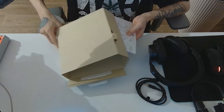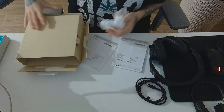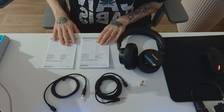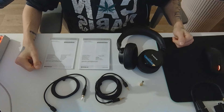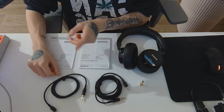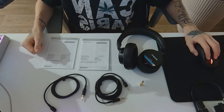There's actually not much to show here. You get a lot of paperwork — I think these are just different languages, both the same just in different languages. Sony is selling this thing worldwide. So that's it: headphone, paper stuff, manual, two cables — a longer and a shorter cable — and an adapter.